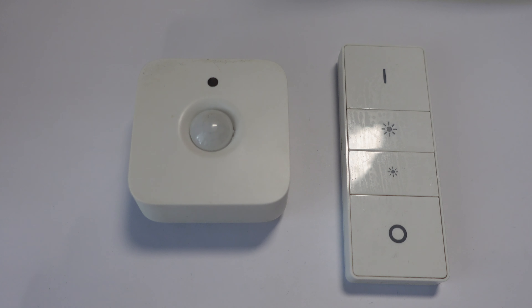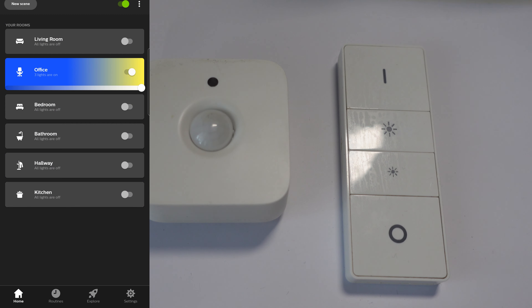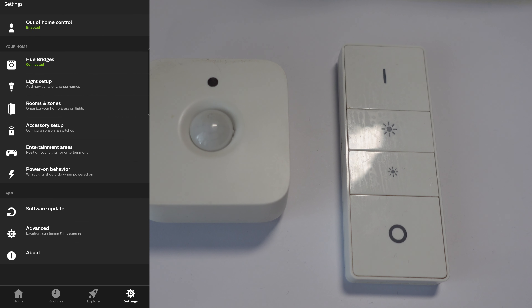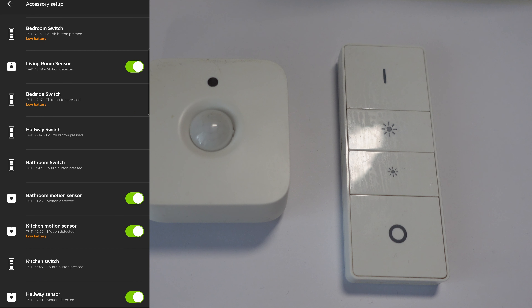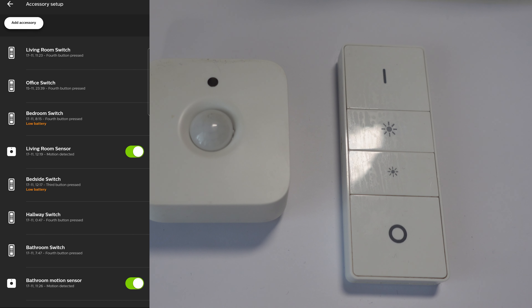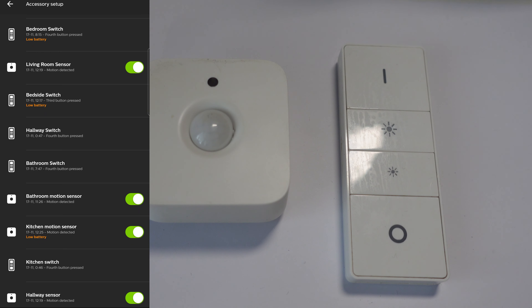Now both of these need their batteries changing — how can you tell if they do? Well, very handily within the Hue app it shows you that they need their batteries changing. So here we are in the Hue app, and if you go into Settings and then Accessory Setup it lists all the accessories you have, and if you notice here we've got some with low batteries.